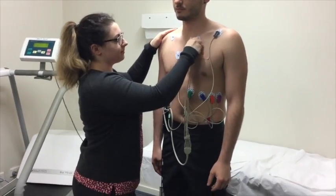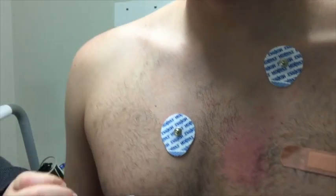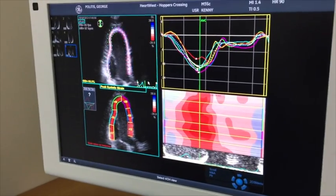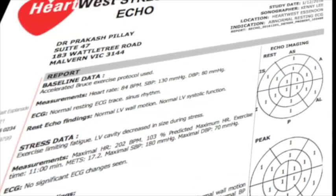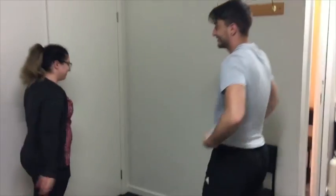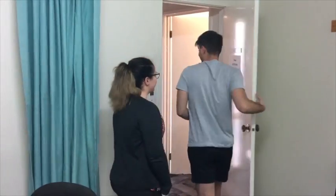When all images have been obtained, you will be asked to sit up. After a few minutes, the ECG leads will be disconnected and the ECG electrodes will be removed. A cardiologist will look at these images and write the final report, which will be sent to your referring doctor. Thank you for choosing Heart West.